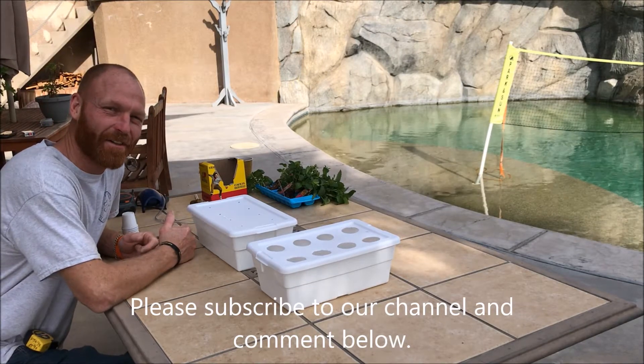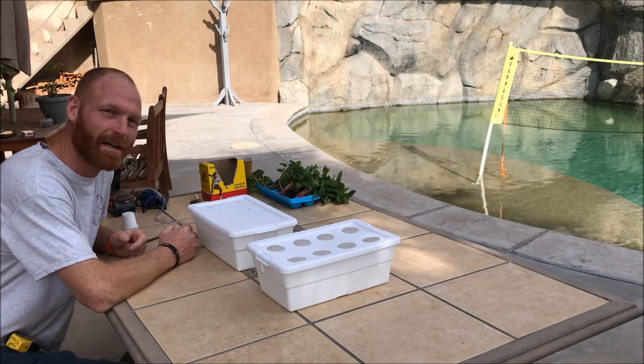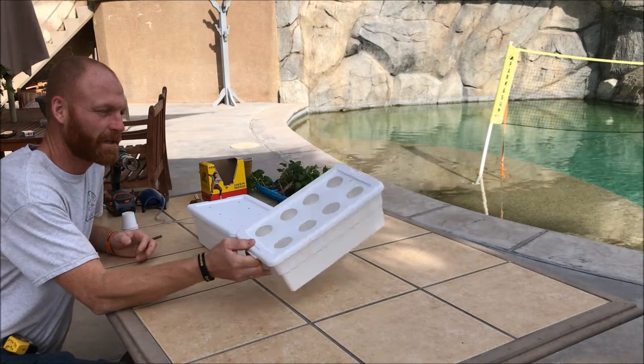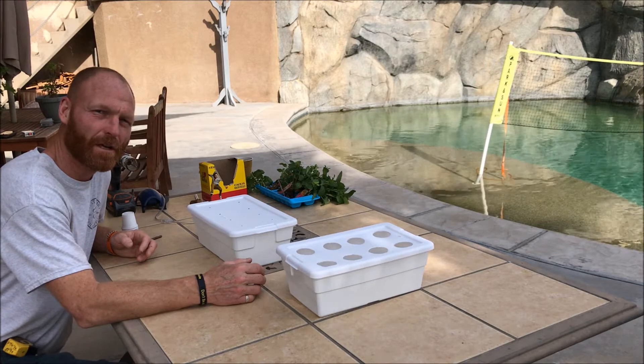What's growing on guys, and how's the harvest? Welcome to another DIY episode of Aqua and Hydroponics. Today we are going to make one of these — a self-watering herb garden.